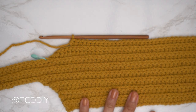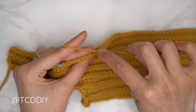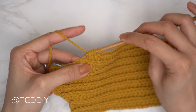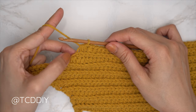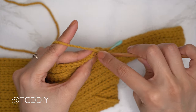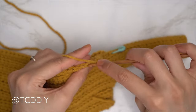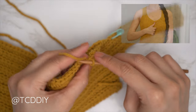At the end of that row, chain two, flip, one back loop half double into every stitch leaving the last three. Do another decrease of three back loop half doubles together: yarn over, third-to-last back loop pull through, second-to-last pull through, last pull through for five loops, then yarn over pull through all five. Then chain one, flip, decrease into the slip stitch row the same way as before. Continue repeating these two rows until the portion stretches from mid underarm to mid chest.